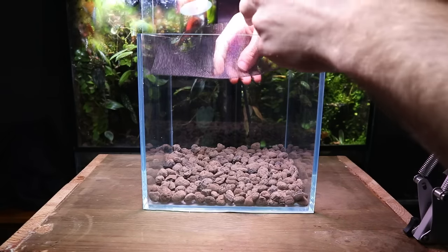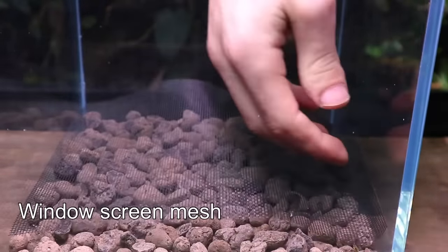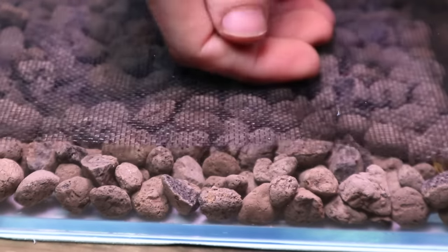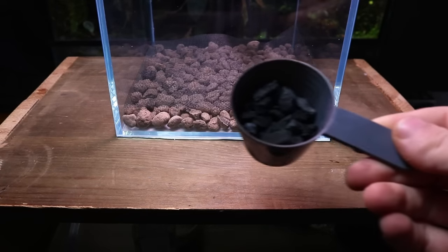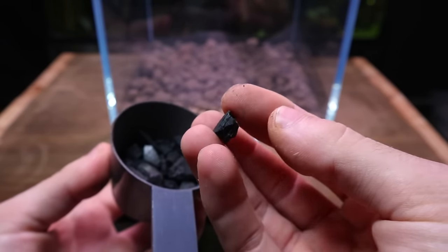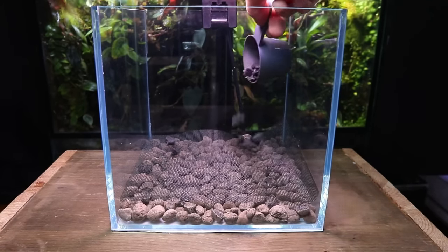On top of the leca I added a substrate barrier. For this I used window screen mesh. This will help keep the substrate outside of the drainage layer, although it's not completely necessary as I already use it in my substrate mix. I then added a layer of charcoal, which will remove any impurities from the water inside the terrarium.